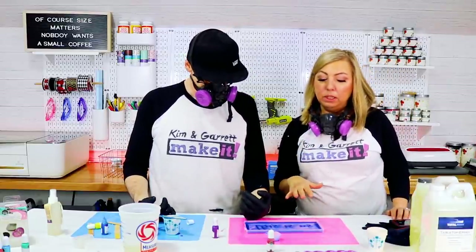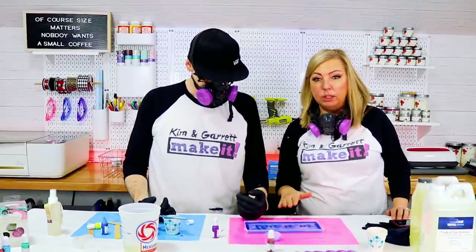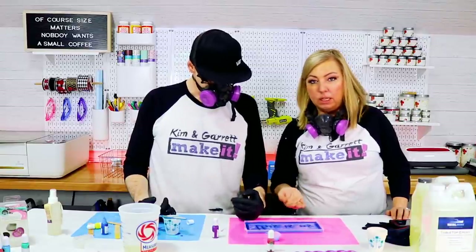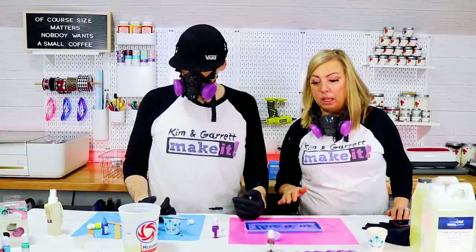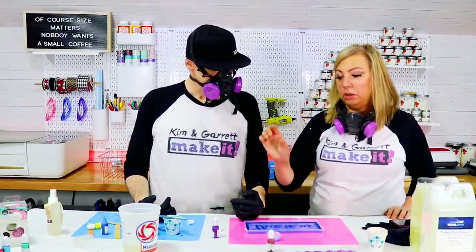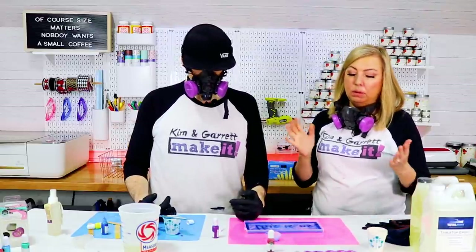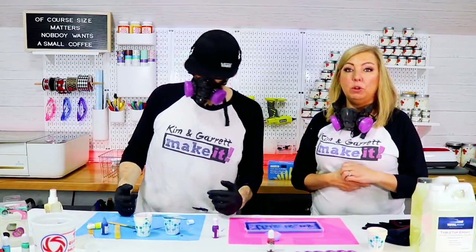So we're going to let these dry. We're going to leave this just that shallow layer filling in the inset part. Then we're going to give that a couple of hours, come back and put the clear resin to fill up the rest of the mold. It's going to be a little bit thicker, and then we'll give it 24 hours and come back and de-mold and see what happens.